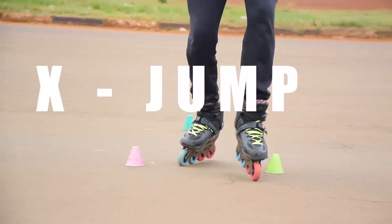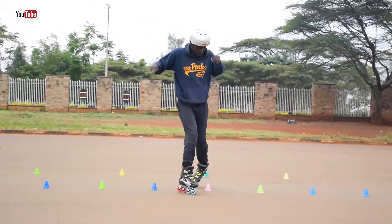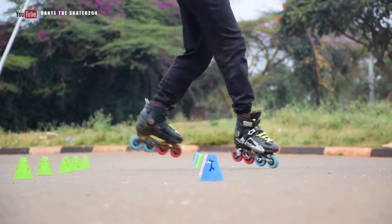What's up guys, this is Dante the Skater 254 and today we are going to learn how to do the X-Jump. So watch it, learn it, subscribe.